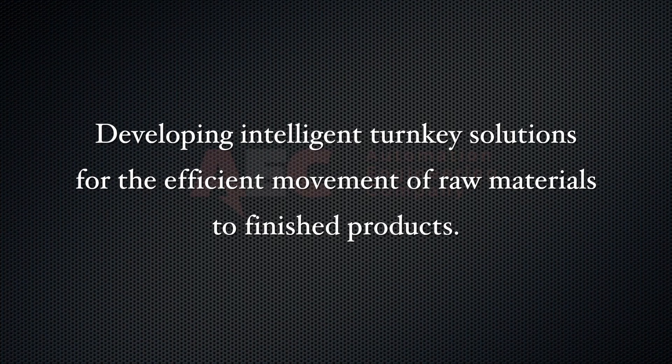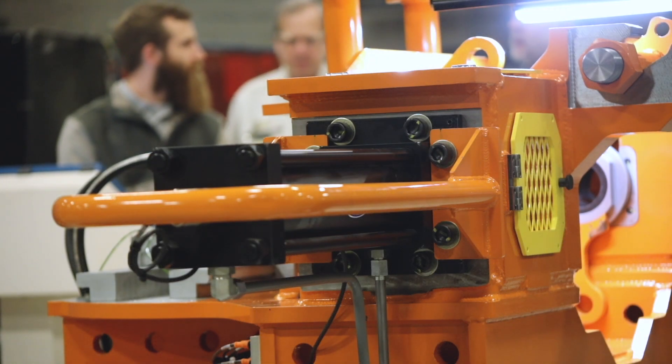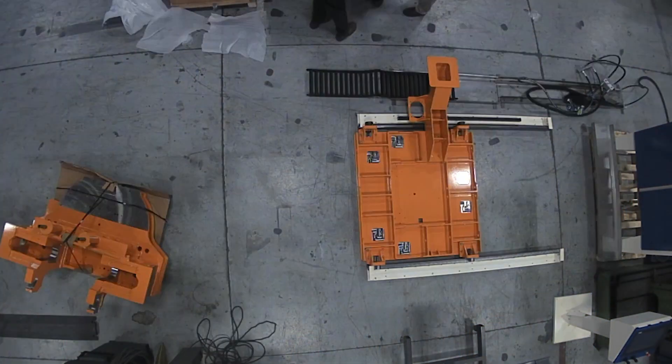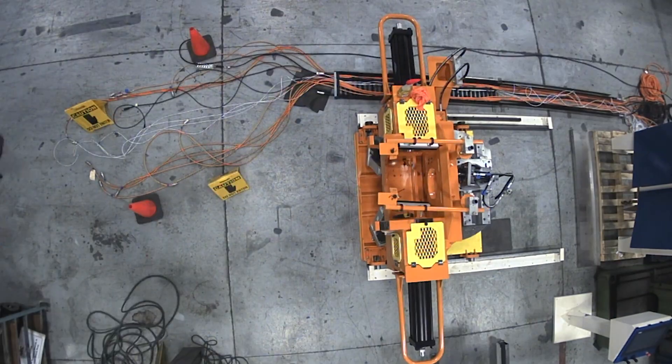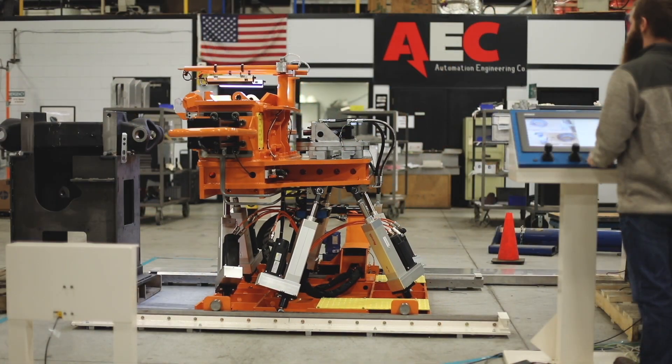I've worked on several automotive projects in the past, and I think that gave me a good background and had a little bit of an advantage on this project. We call this machine the Hexapod because it has six linear actuators that join the base to the top plate, which houses the press assembly.